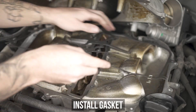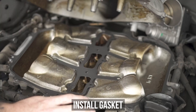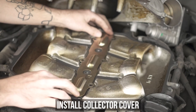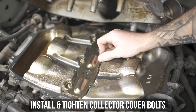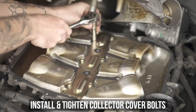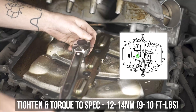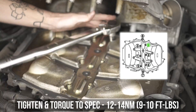Now pop the correct gasket into the lower plenum, and bust out the diagram for instructions on the order in which to tighten, as well as the torque specs. Get to it without listening to your drunk uncle yapping over your shoulder about how you should do it his way. This will ensure a nice even spread with no leakage. Once tight, torque in that same pattern to the specs shown on the screen.